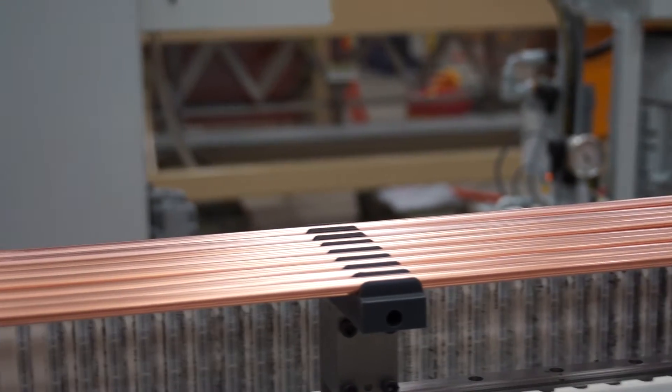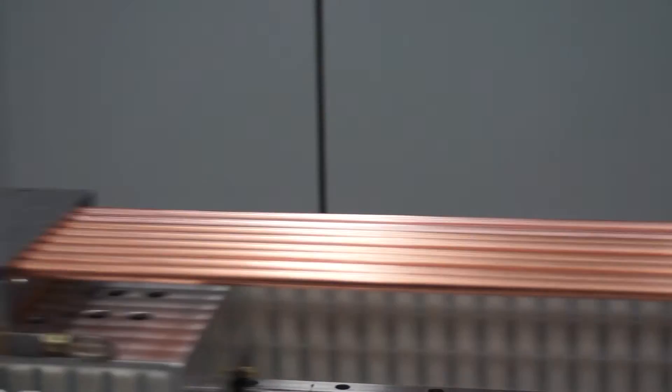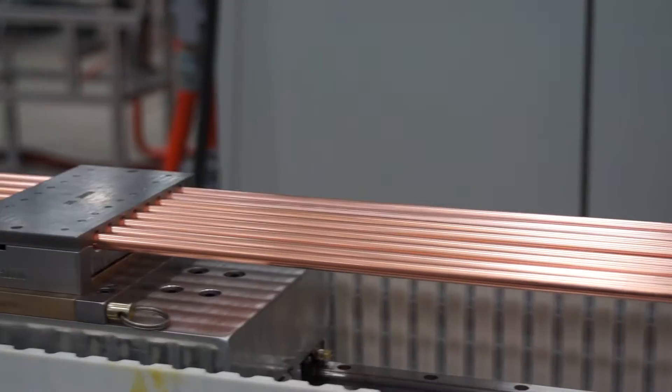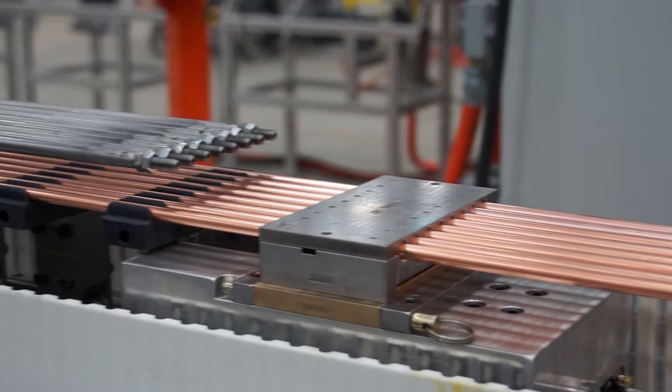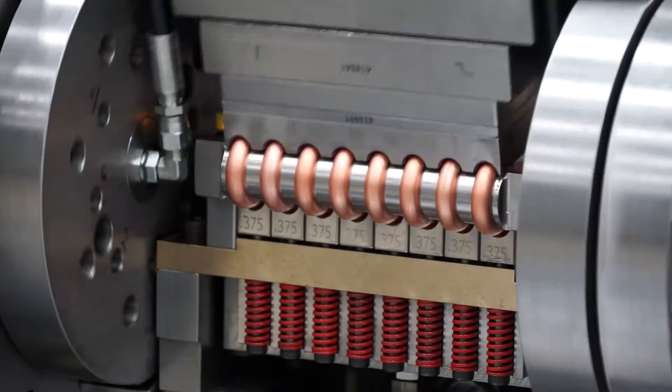The Triumph features an innovative stretch straightening system that straightens tubes on all planes, virtually eliminating straightening variation. This process has done away with the problematic straightening rollers from previous hairpin benders, further reducing maintenance needs and costs.